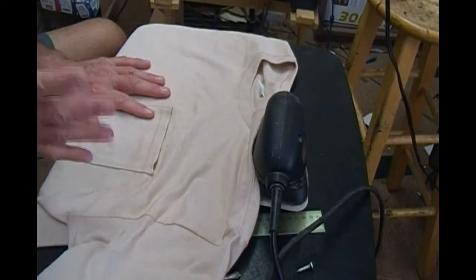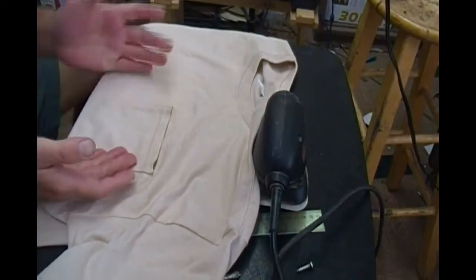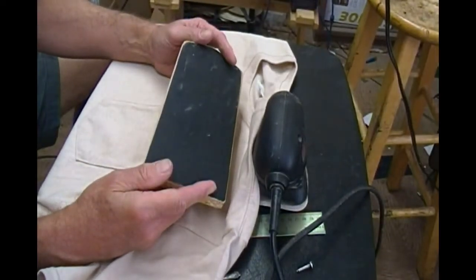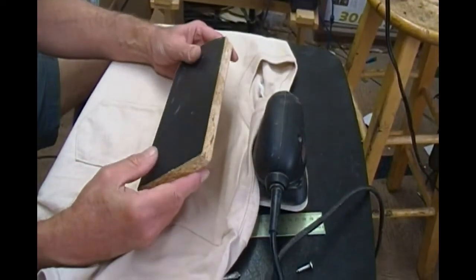They do sell pallets made for pockets. They're made of very thin steel. They're not cheap, and if you're like me, your customers are only going to ask for this once in a while. So here's how you can make one pallet for yourself that you can use, and you're going to be pleased with the results.